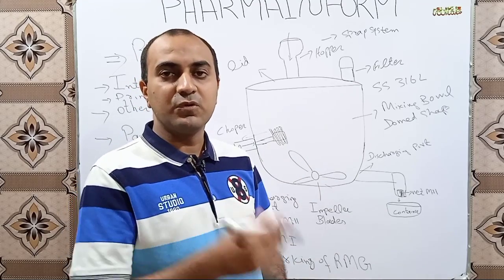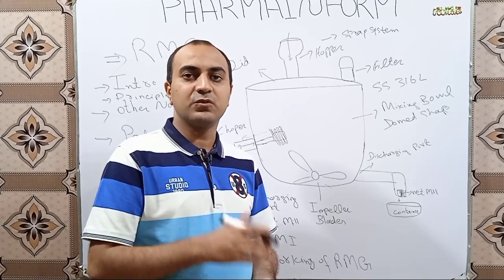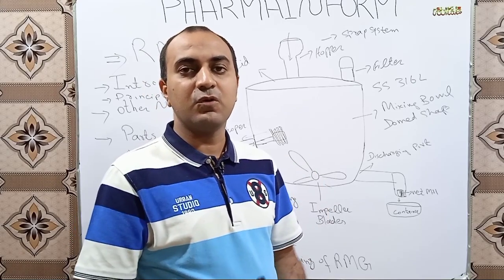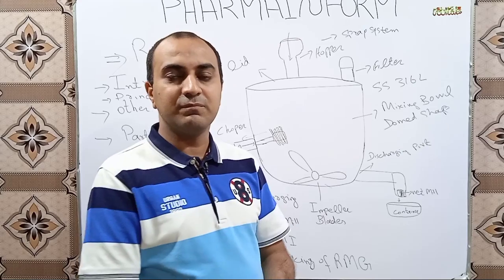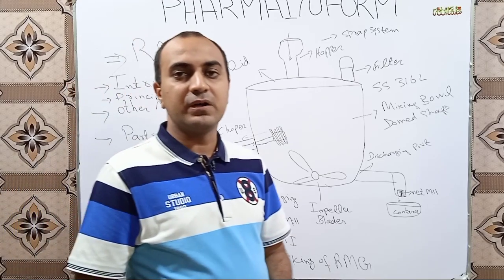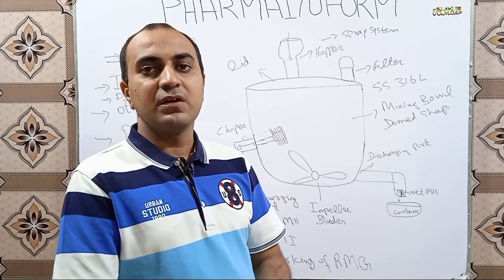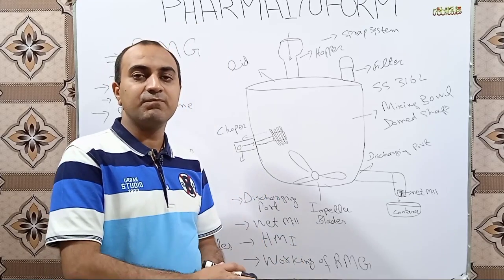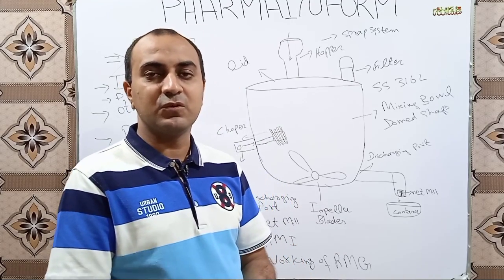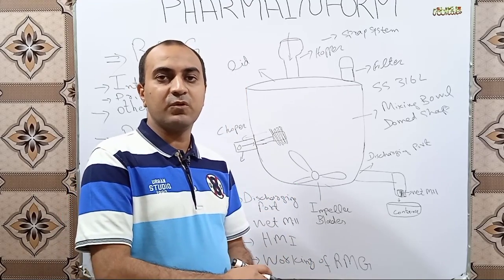What are the other names of RMG? Most commonly, RMG is also known as High Shear Mixer or High Shear Granulator. Most of you are aware by the name of High Shear Granulator, and very few people know the term RMG, which is the main term. RMG works on the principle of shear mixing, and it belongs to the class of high shear mixers.